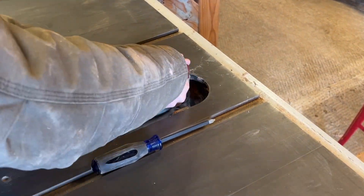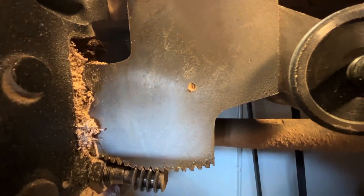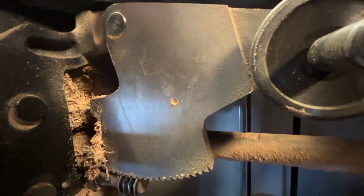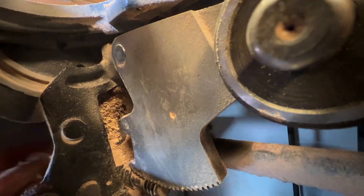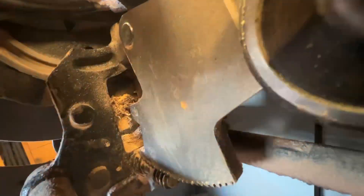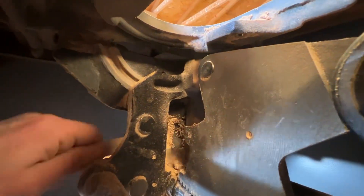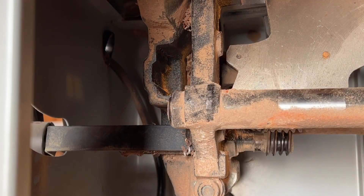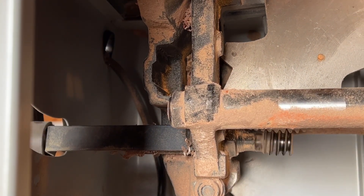And the riving knife is just in the way, so I'm taking it off. This is a great example of the old saying, 'well, there's your problem.' Because there's quite a bit of sawdust stuck in there, and I am just going to clean it out so I can have that sucker move freely. And moving freely is what it now does, which is quite nice.